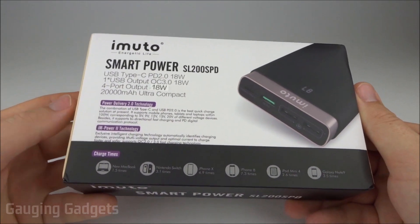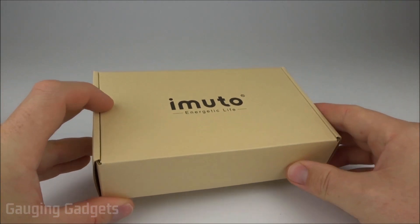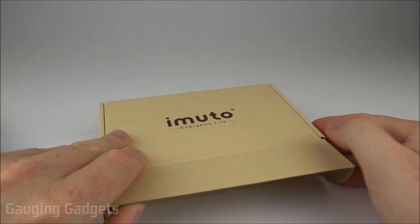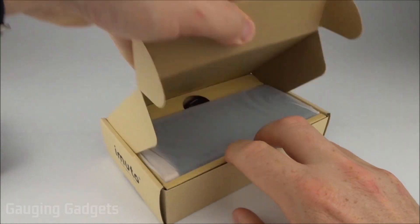Let's go ahead and open it up and check it out. Remove this marketing sleeve — it comes in a nice cardboard box, and I like that because you can recycle it. While I'm getting into this, I just want to thank iMudo for sending me this device to test. Thank you very much.